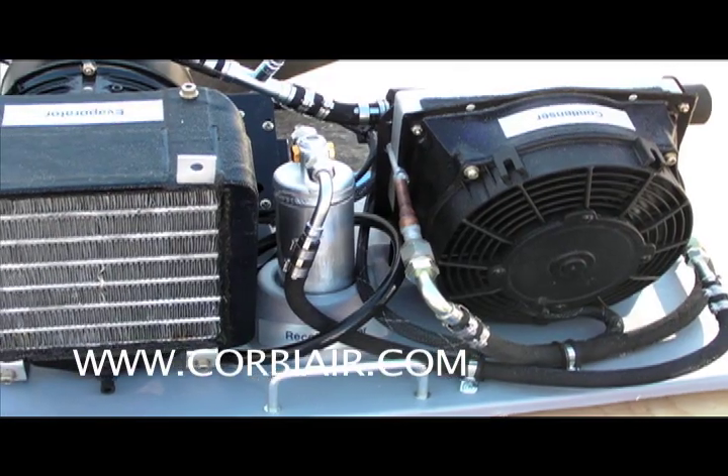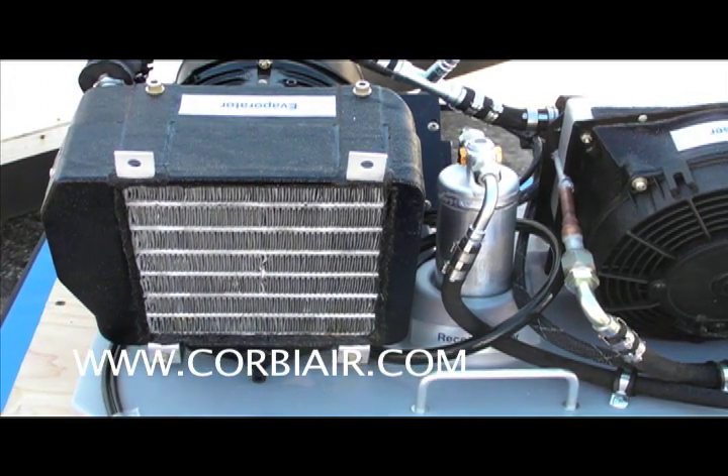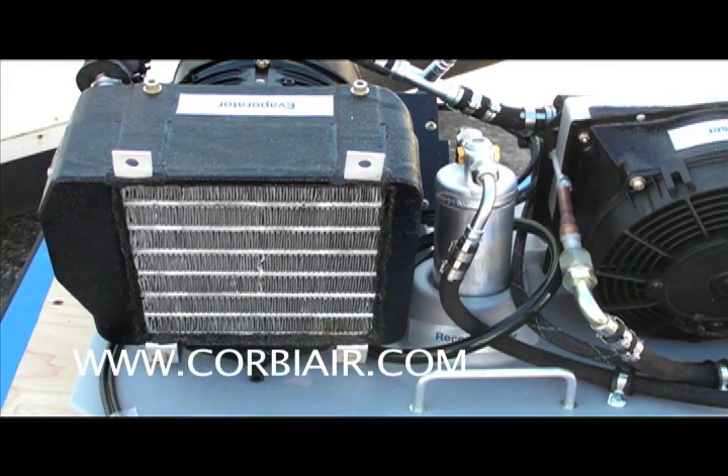For more information on the system, go to CorbyAir.com. This has been Russ Niles reporting for AvWeb from Sport Aviation Expo in Sebring, Florida. Thanks for watching.